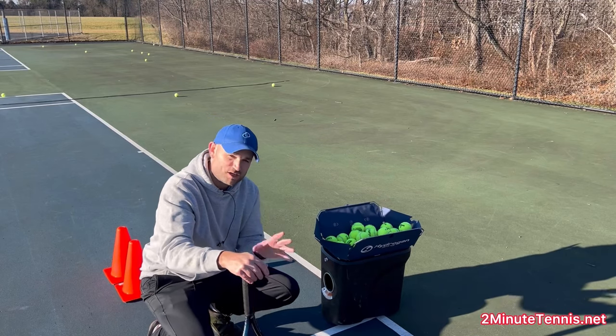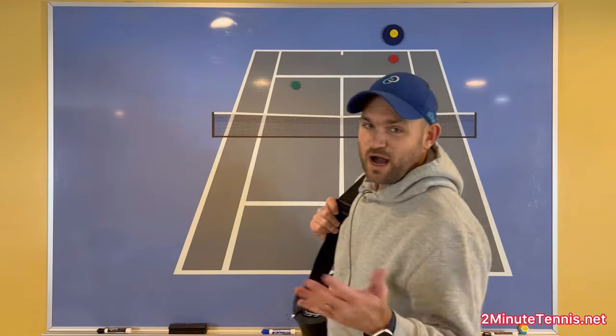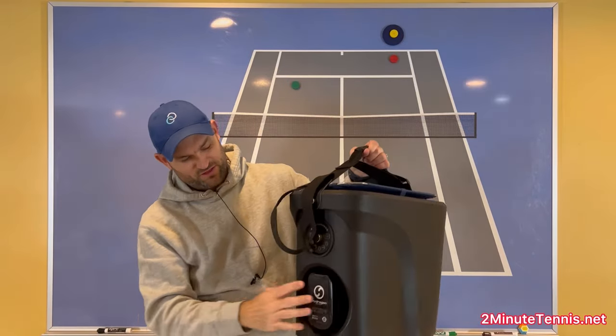Let's check out the strategy board — I'm going to show you the drill I'm going to run, and then I'll do it right in front of you. While I'm filming this portion of the video, I might as well charge the battery.